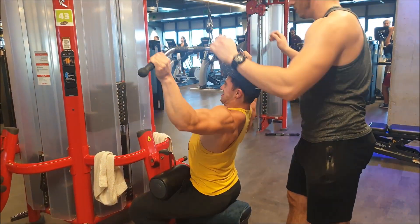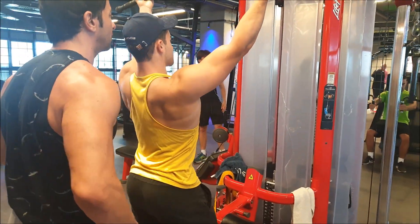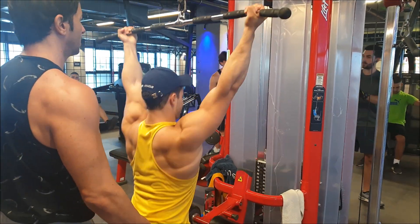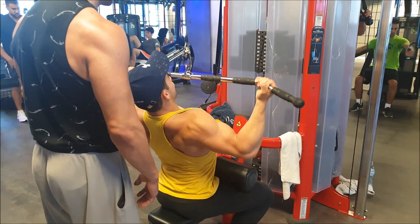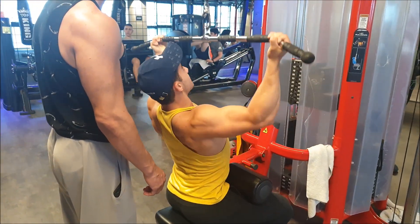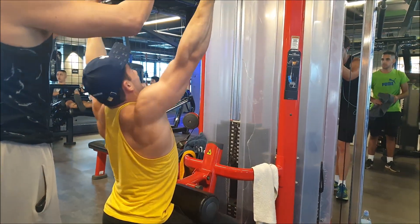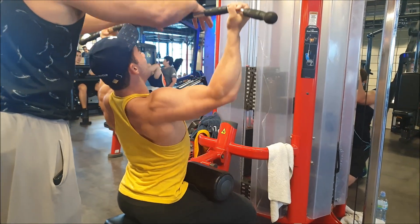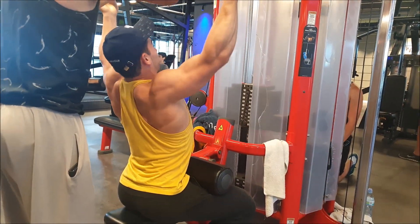This is Gilad, my training partner, and my coach Nir helping me on my final set of underhand wide grip pulldowns. I did two sets here — one heavy set and one super heavy set — with help on forced reps and slowing down the negative eccentric motion.